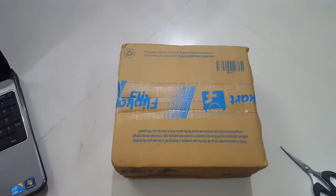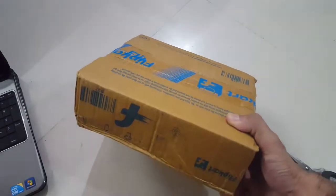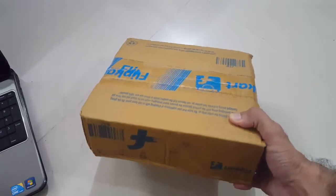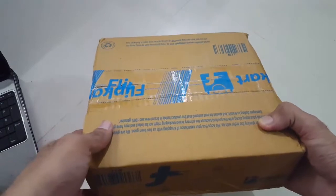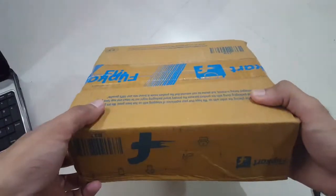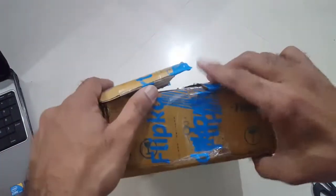Hello friends, in this video we are going to unbox a Philips headphone. I was looking to purchase a headphone as well as a mouse, and I searched on Flipkart. I found a good-reviewed Philips headphone as well as an HP mouse, but because the sellers are different, I only received the Philips headphone. So we'll open this up and check it out with a little bit of testing.